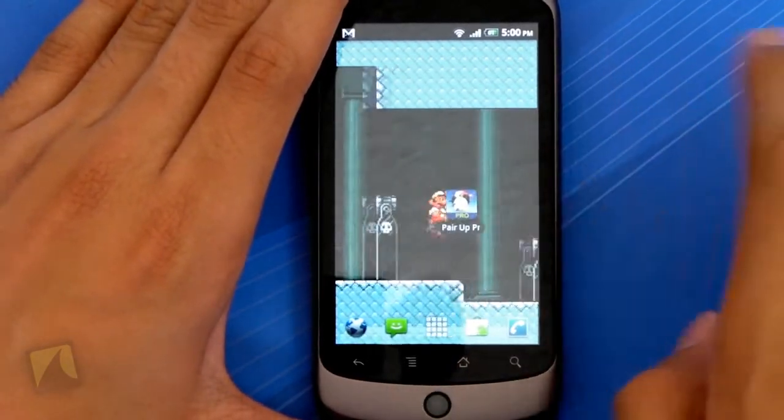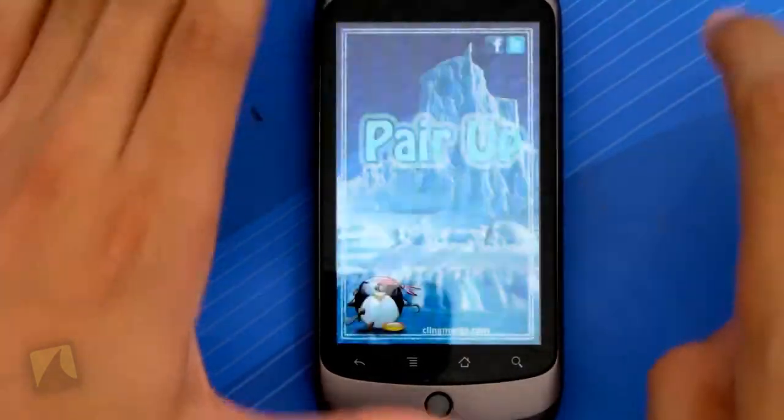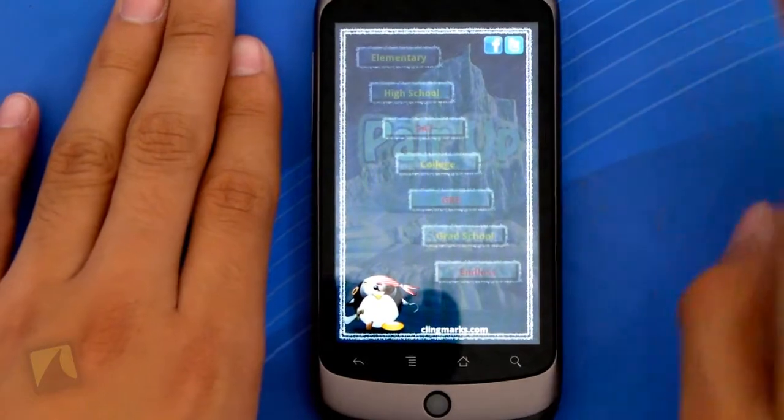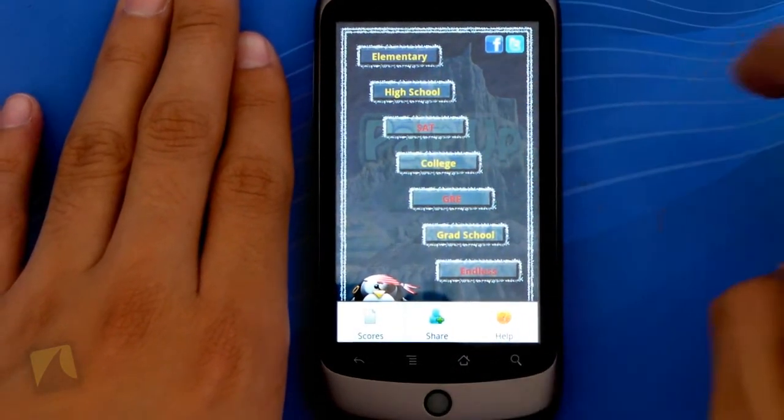Alright guys, so here we are with the icon. It's just a little penguin and it says Pro on it to let us know it's the Pro version. Launching open the game — here we are and it says Pair Up Pro. So I can go to Elementary, High School, SAT, College, GRE, Grad School, or Endless — those are the names for the different modes.